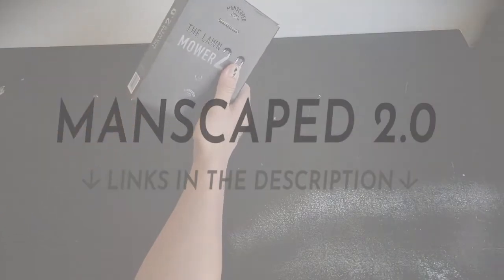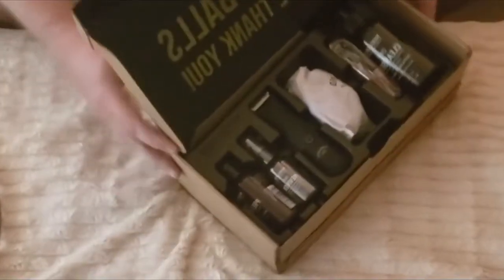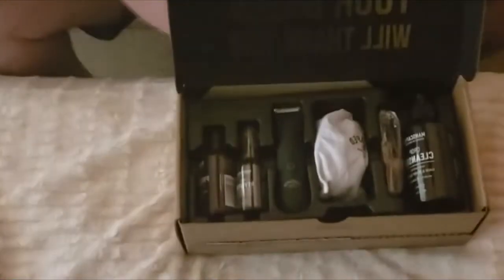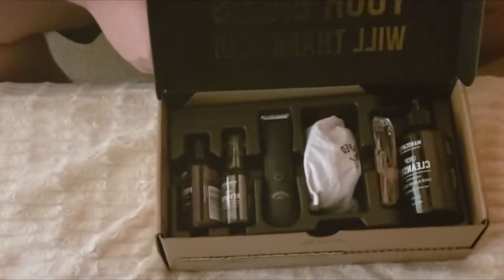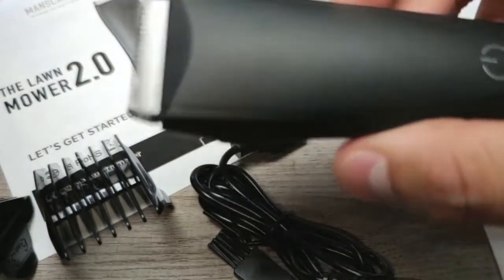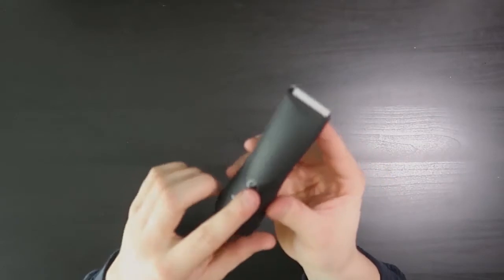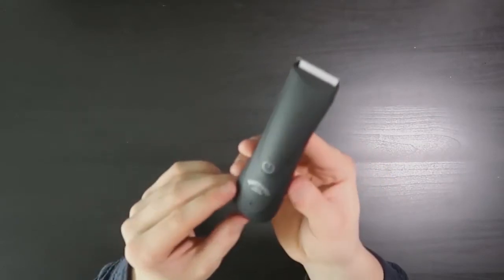The MANSCAPED Lawn Mower 2.0 is a grooming tool that's part electric shaver and part brush trimmer. It's designed specifically for below-the-belt grooming, with thin blades that are close together so it doesn't grab or yank. Their pricing may turn off some, but the quality and range of MANSCAPED's products is sure to win over plenty of budding manscapers in search of male grooming perfection.